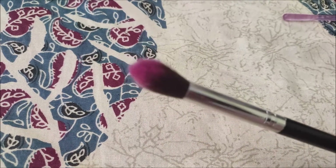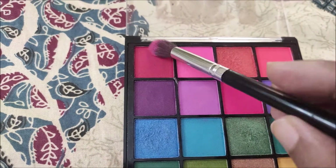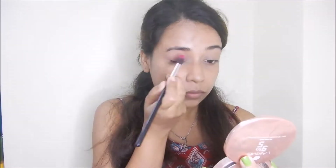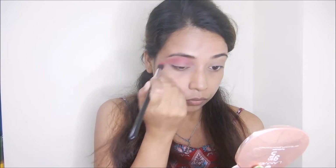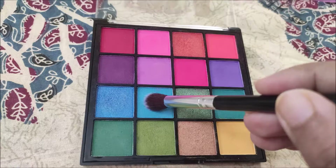Now I am using a fluffy eyeshadow brush and I choose a red shade. I blend it well — this first coat will serve as the base for the eye look.